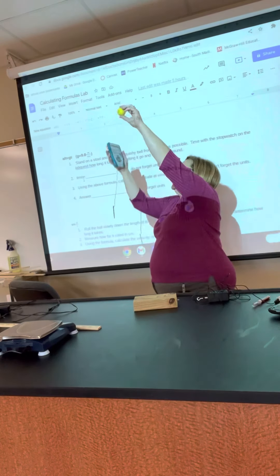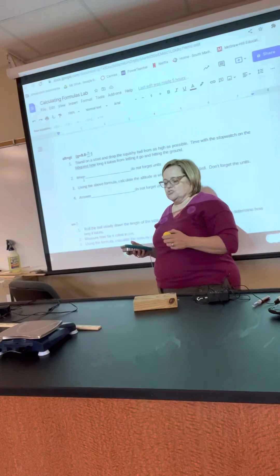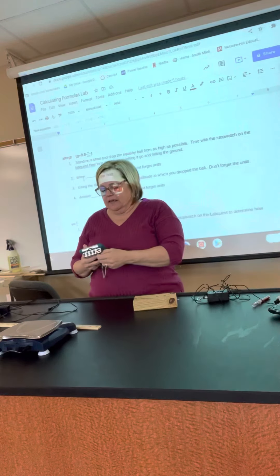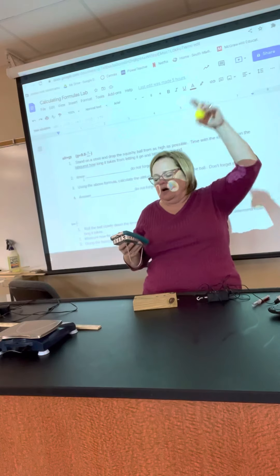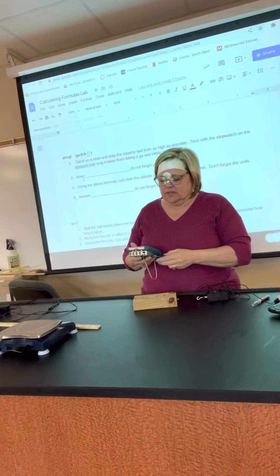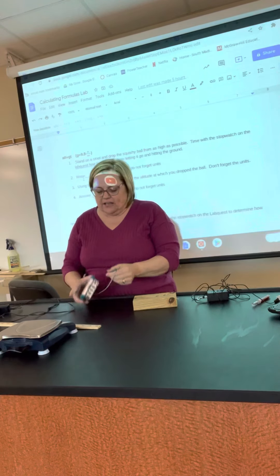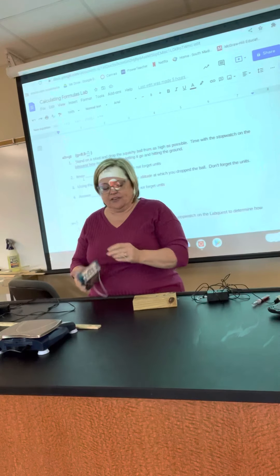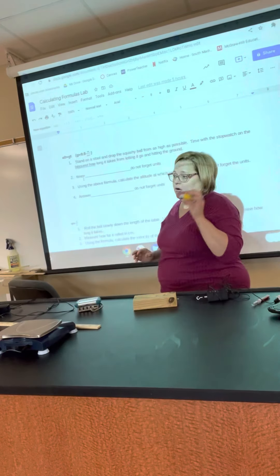Holding the ball high, drop it at the same instant somebody hits start on the stopwatch. As soon as it hits the ground, they should hit stop. That will tell you how long it took the ball to fall. Then you'll do a little math and figure out how high you held up the ball.